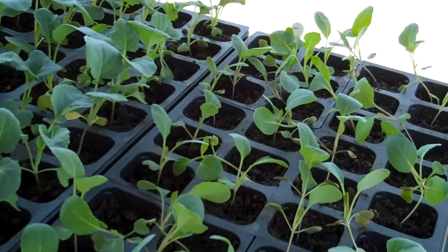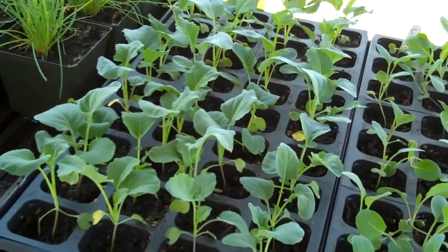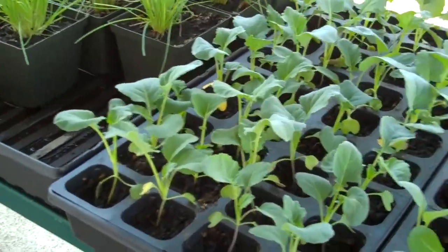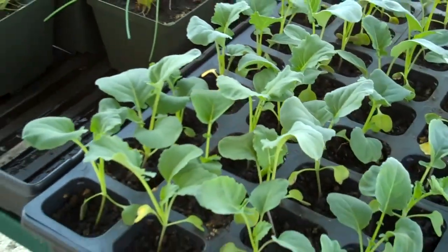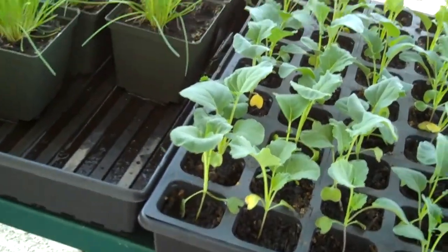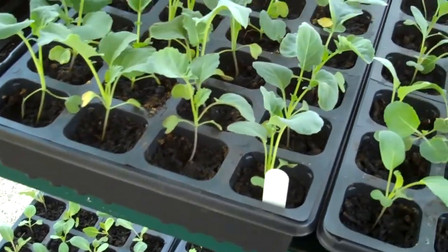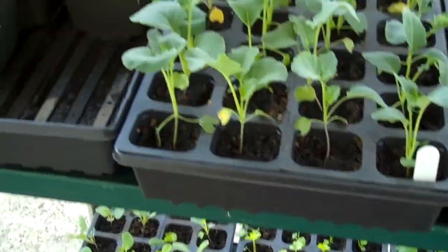With the sun, you don't want to just sit them out there for eight hours in direct sun the very first day. You want to gradually get them into the sunlight. We started out about an hour, we did two hours today, and we're going to do a couple hours tomorrow and so on and so forth until we finally get them to where they're out in the sunlight all day.